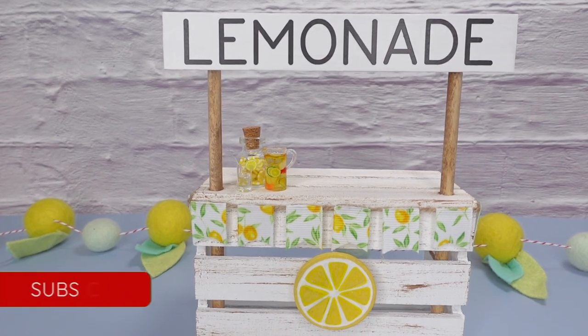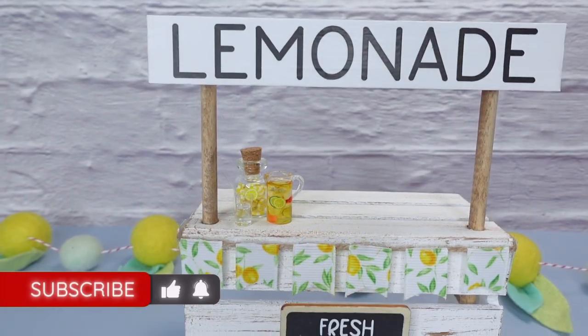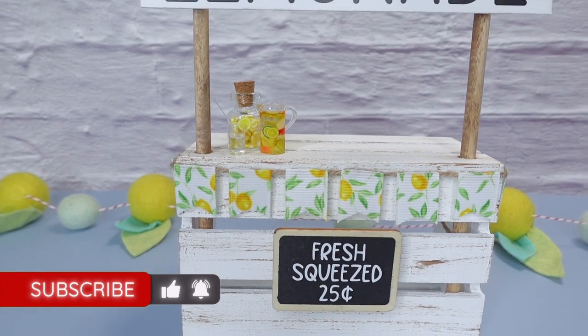If you're a fan of easy, affordable DIY projects and seasonal decor, give this video a thumbs up, subscribe, and click the bell icon so you'll be notified every time I post a new video.